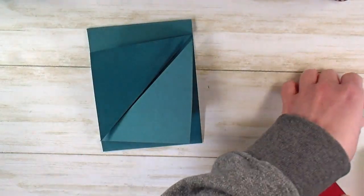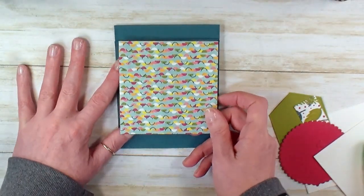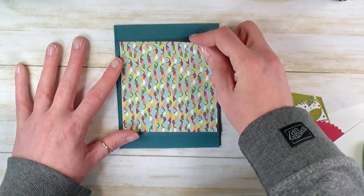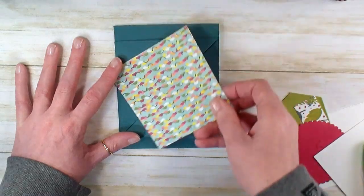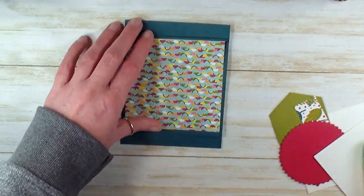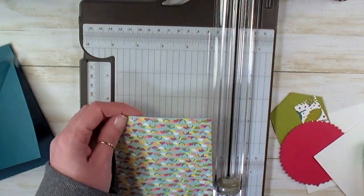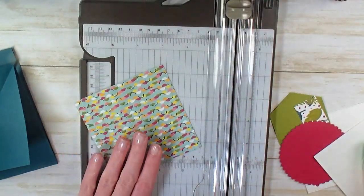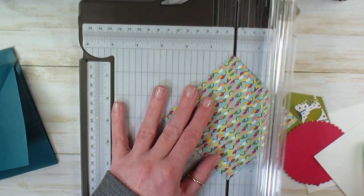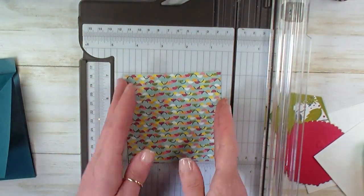So now what we're going to do next is address our designer series paper. My designer series paper has a definite directional pattern. I don't want my little banners going vertically — I want them going horizontally, so you want to keep that in mind. This is a four by four piece of Dino Roar Designer Series paper. This is on sale right now — it's on the retirement list, while supplies last for $6.90. Love this paper, pick some up if you don't have it. We've got our directional paper oriented right for us.